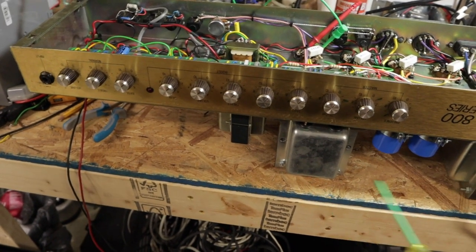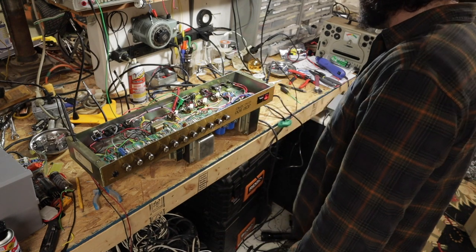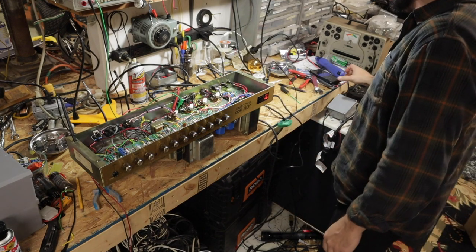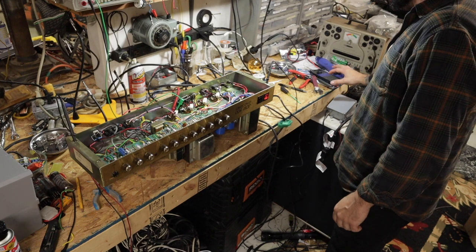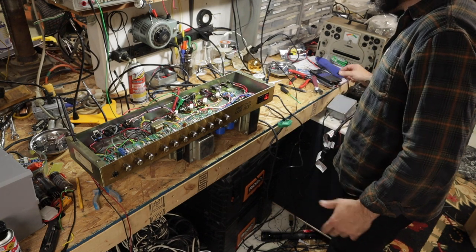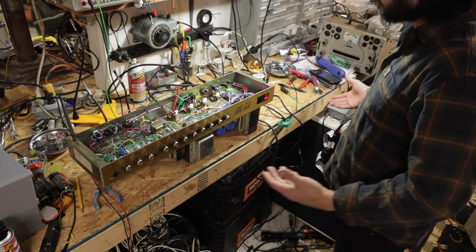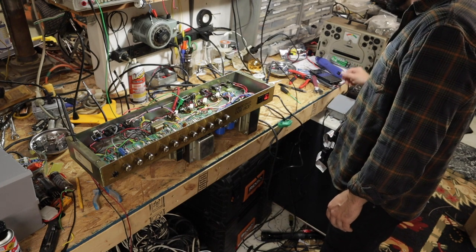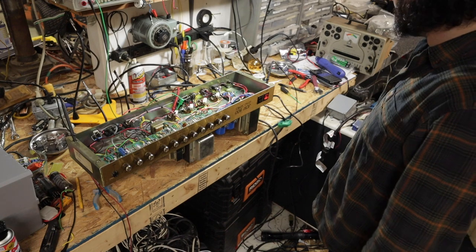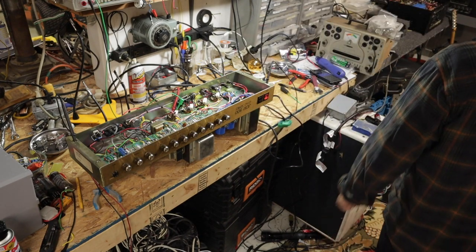I've got new Electro Harmonix 6CA7 tubes. All our meters are hooked up — everything seems good. Let's go ahead and turn the amp on. I've got about 460 volts on the plate. 25 divided by 460 gives me about 37 to 38 milliamps. Biased at 70%, 38 millivolts is pretty much right there. We could go lower — maybe 60% would be 32, or splitting the difference at 65% would be about 35. But I'm fine with 70 — I think Marshall sounds pretty good right there. Let's plug the guitar in and get some juice.